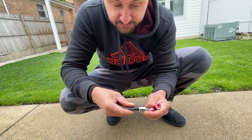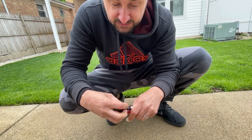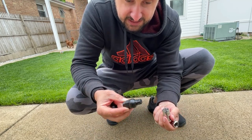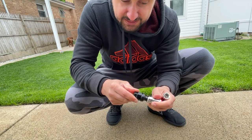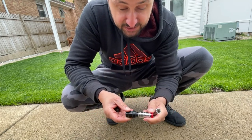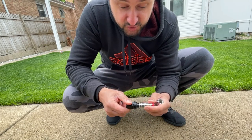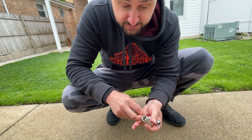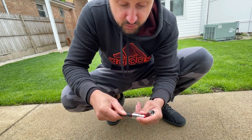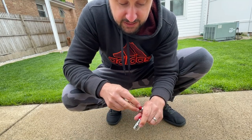If somebody's trying to steal your wheels, they have to go through the process of taking out each and every single one of these, then trying to find a key and pound it in to take them off. Chances are your wheels are not going to be stolen. I'm super excited for this because the Honda stays on the street and I'm always concerned about the wheels going missing — Honda wheels are a common target for theft.